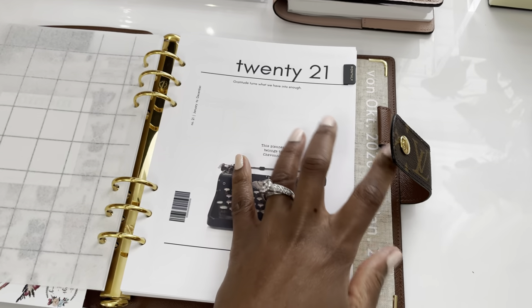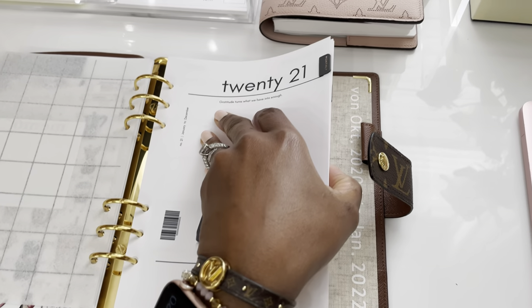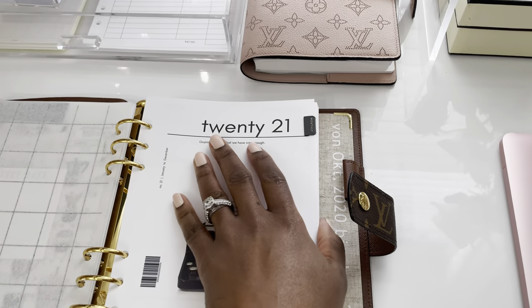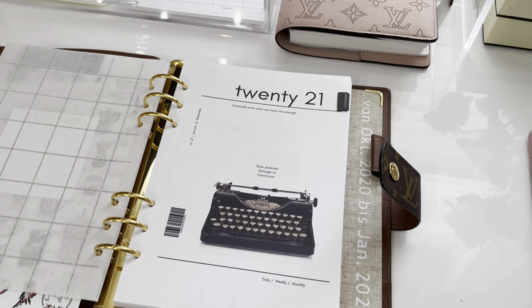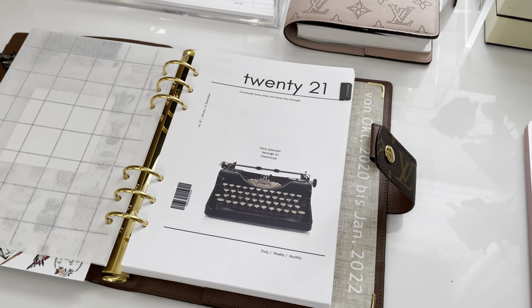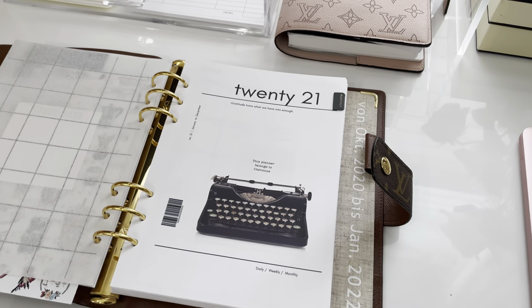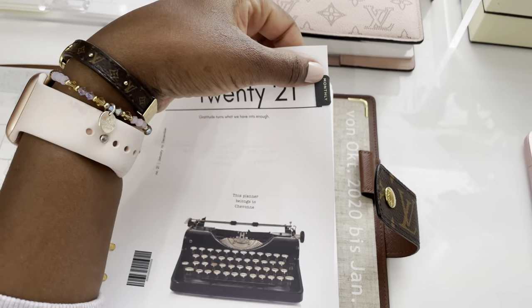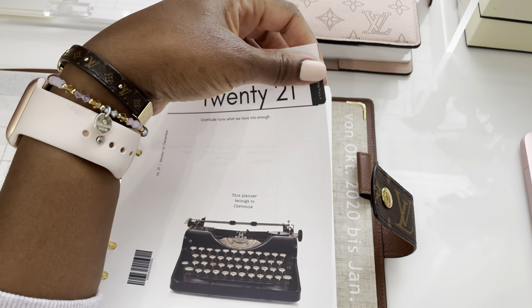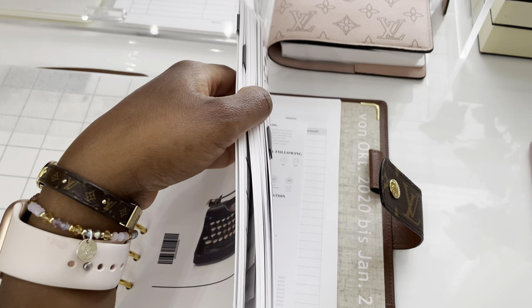One thing I did not do in this planner is create tabs, because being in a bound book for so long, I kind of love the simplicity of just having a book without actual tabs. It complicated things and made me feel a little overwhelmed. So I opted to do these little sticky tabs from the Container Store — just one for each different section of the planner.